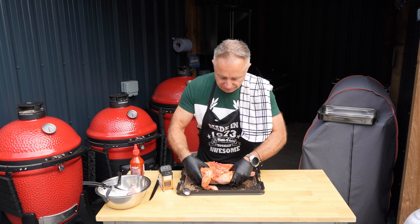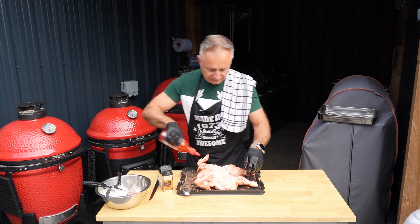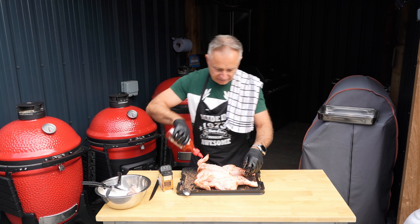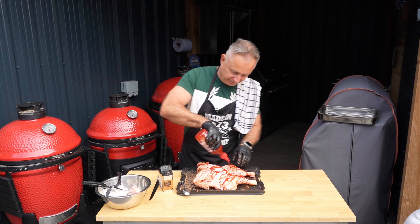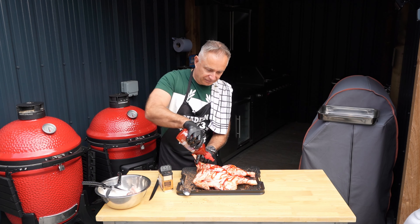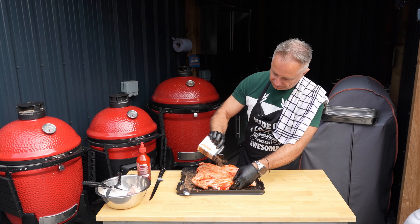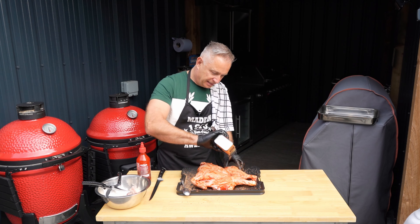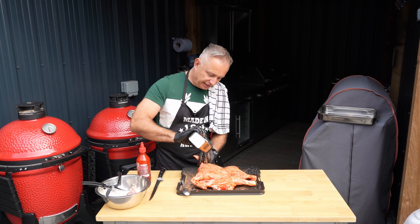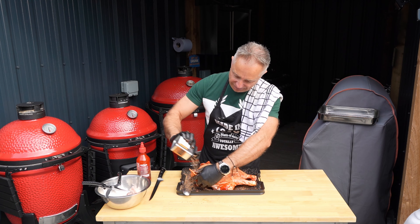Give her a flip — it's messy, there's nothing you can do about it. Get plenty on it. So we've got a bit of seasoning underneath — that's the chicken underneath the skin on the breast — and we've got some seasoning just about everywhere. Just make sure you get it everywhere.